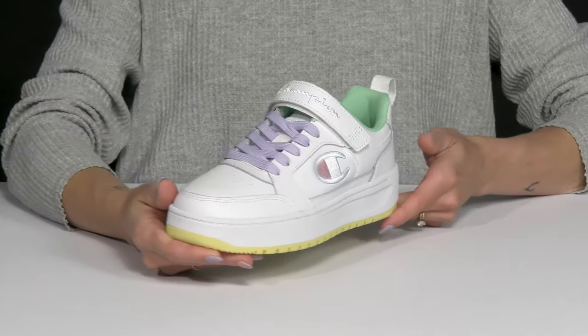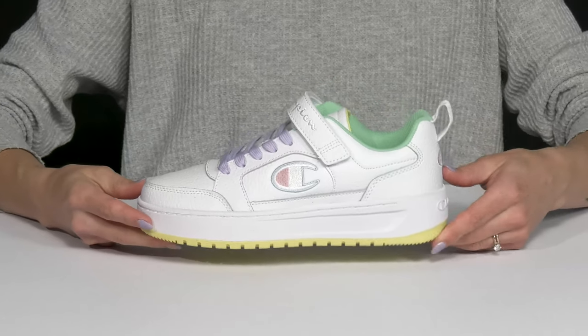I think these are going to look really cute when your kiddo styles them with some distressed denim jeans and a graphic tee.